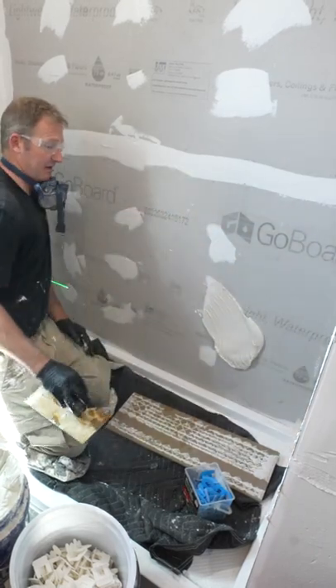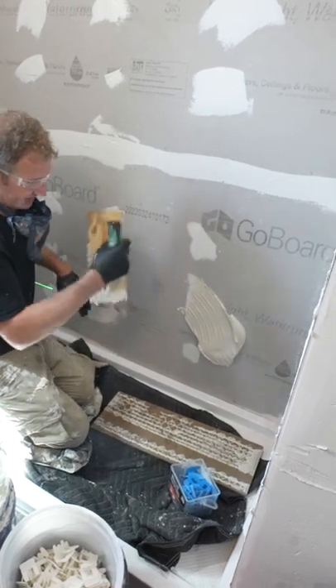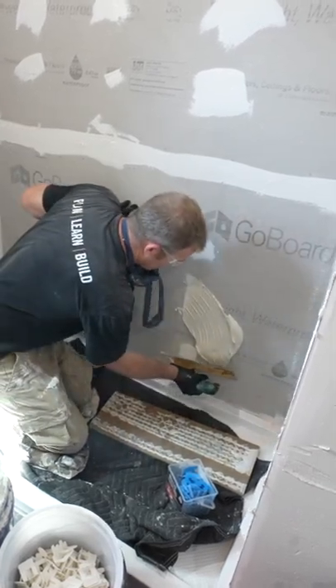Just like any type of tile installation, use the backside of the trowel and then work it into the substrate and then create your directional troweling.